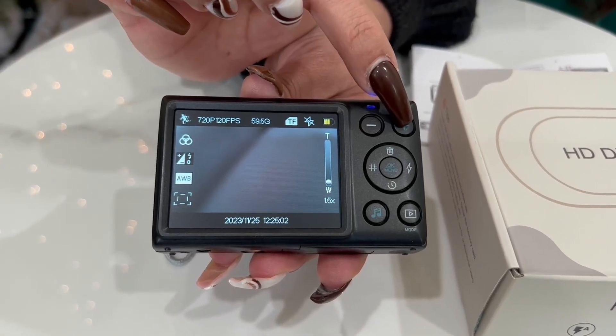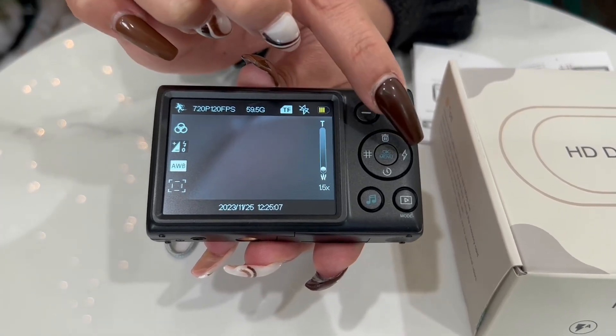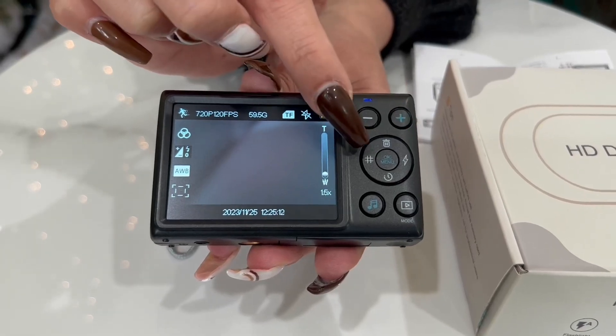Then you have the delete key, which is going to be here — a little trash can. You have the flash; you can do auto, no flash, or flash here.